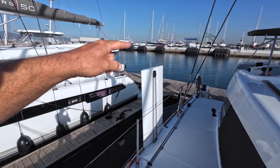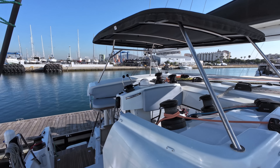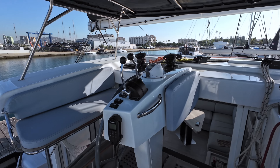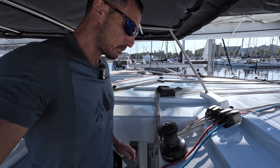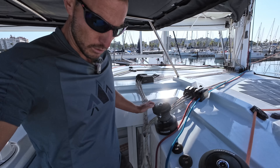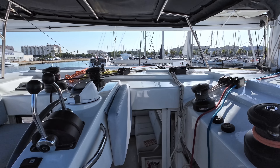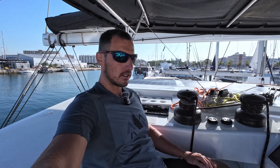We have daggerboards operated with a button — they go in and out. And the helm station: I like this detail that you can just lean on it, you know, the person doing the ropes here can kind of lean softly so you can work with the ropes. This is pretty good. And this sitting area is just a classic sport top like a Leopard and all the good ones would have.